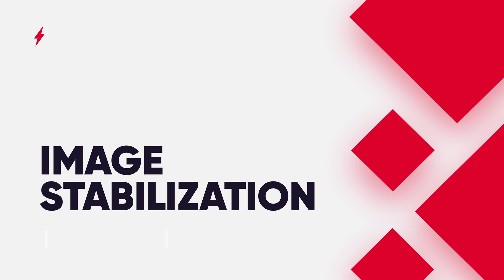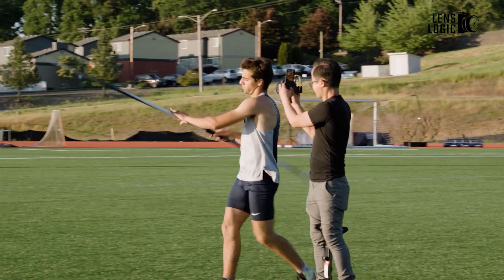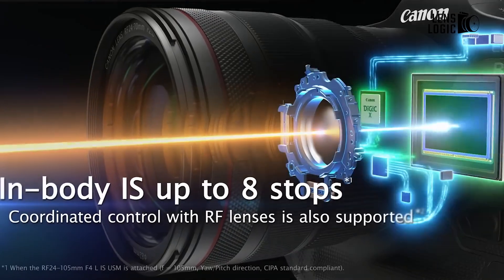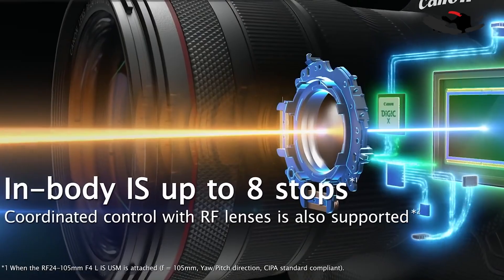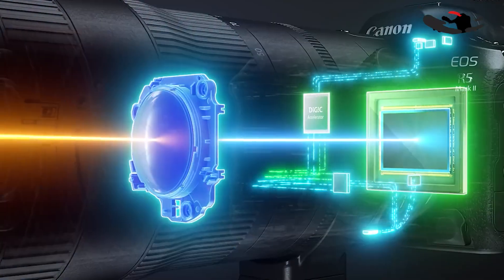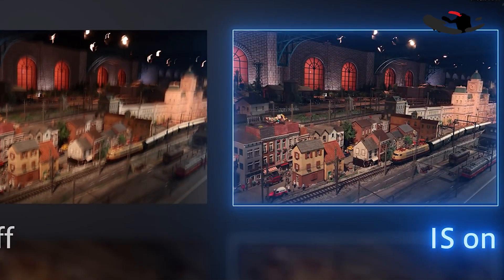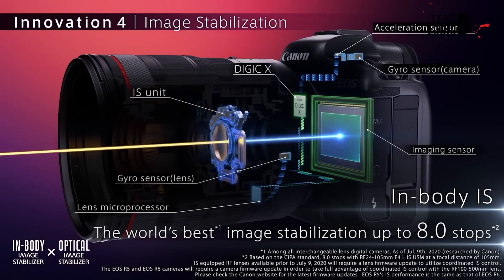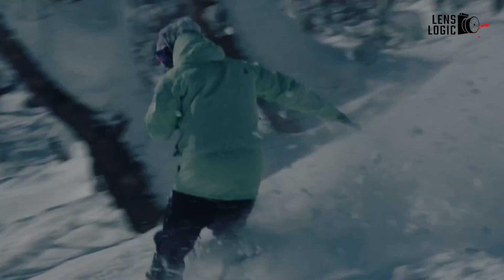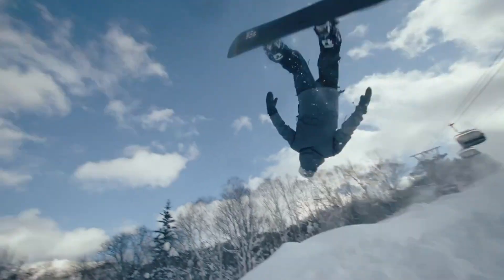Both cameras feature in-body image stabilization, but the R5 Mark II offers some improvements. When used with compatible lenses, it provides up to 8.5 stops of shake correction in the center of the frame and 7.5 stops at the edges, a slight improvement over the R5C's 8 stops. The R5 Mark II also introduces enhanced coordinated control image stabilization, combining optical and sensor-shift stabilization with digital IS for even steadier handheld shooting, particularly beneficial for video work.